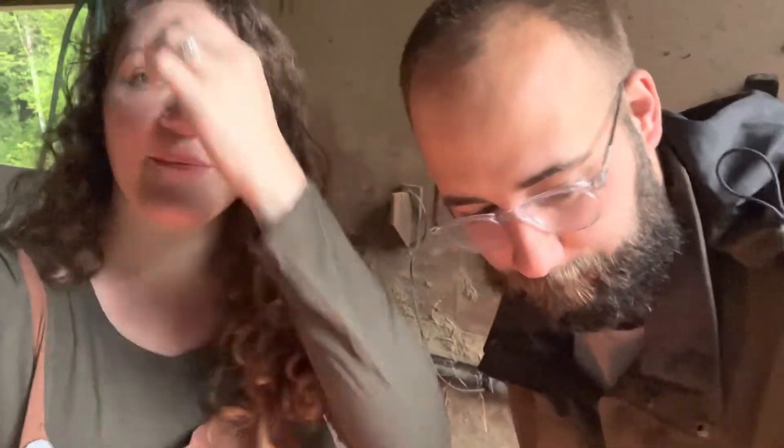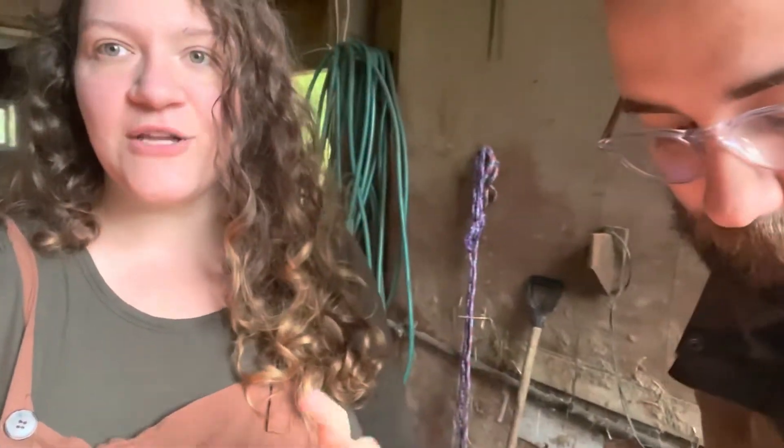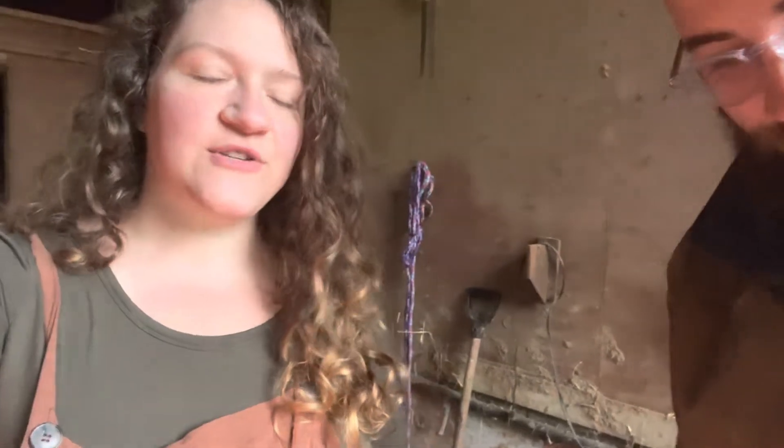Good morning everyone. We are going to have an unboxing today of baby chicks that we got from McMurray Hatchery in Iowa. We're very excited. We wanted to add and introduce a couple of different breeds to our flock, and in order to do that we needed to find some chicks from somewhere. So here's the unboxing.